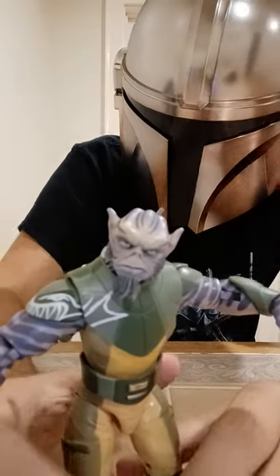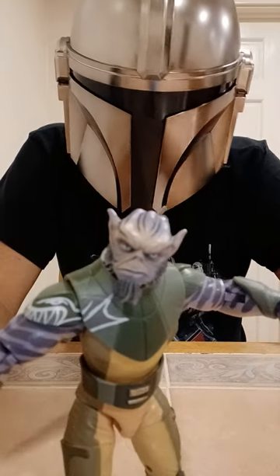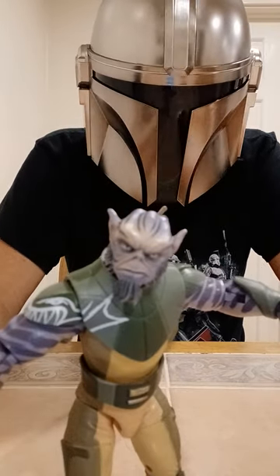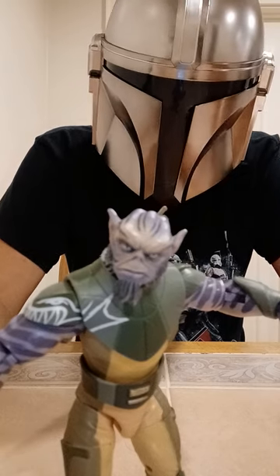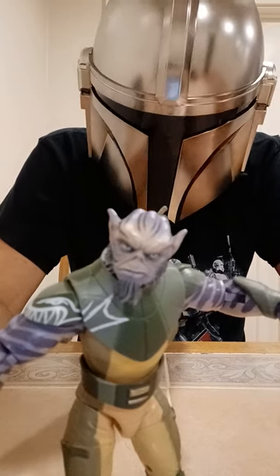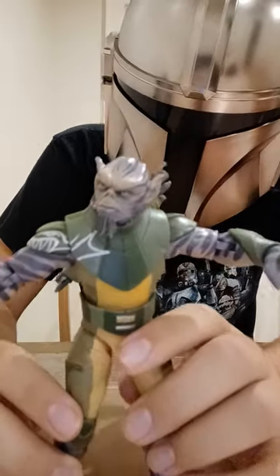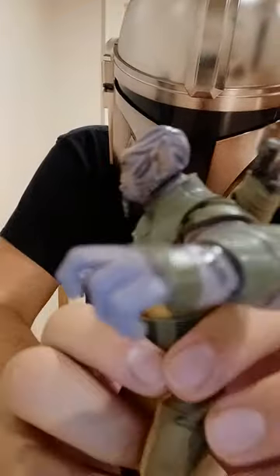Zeb is actually also bigger than your average Black Series figure — like Chewie and the other figures they make taller — they did the same thing with Zeb, which I like. And Zeb honestly deserves it. He deserved to be in the red box wave, but although I feel glad they didn't put him in it, because it wouldn't have worked right with the Black Series technology at the time. This might honestly be one of my favorite Black Series figures — not just for nostalgia, but for how much detail and time and effort went into it. You can tell they did a really good job with Zeb.